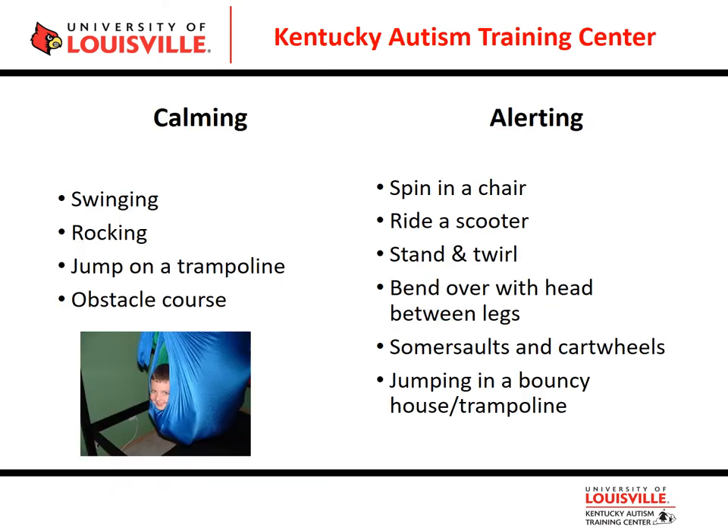Calming activities for the vestibular system include swinging and rocking, but not just any swinging — it should be in a calm, linear, rhythmical motion, going back and forth in a nice, slow pattern. Rocking in a rocking chair in a slow, rhythmical manner also helps bring down the vestibular system. Jumping on a trampoline or going through an obstacle course will also help improve the vestibular system.